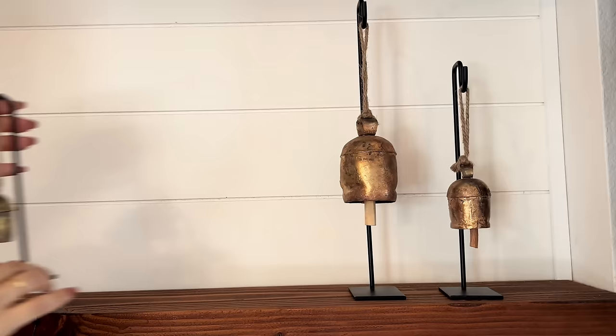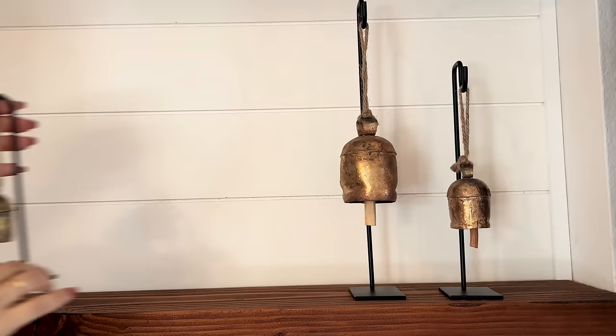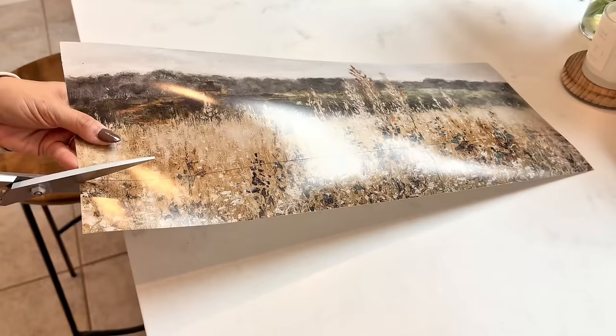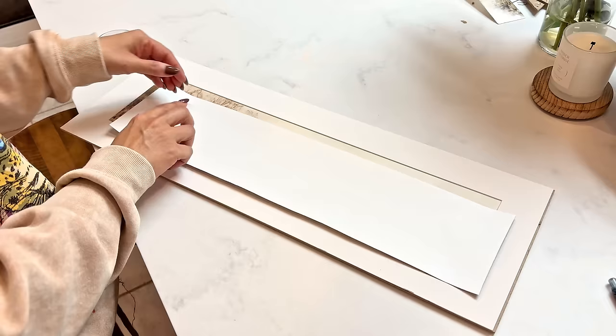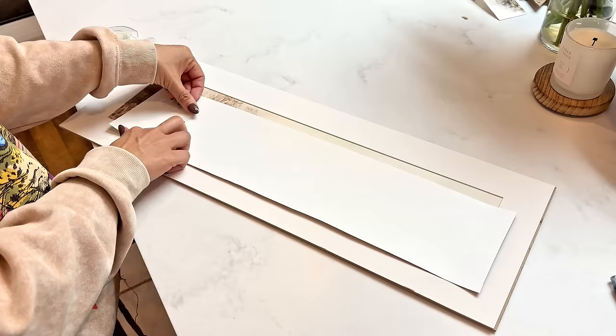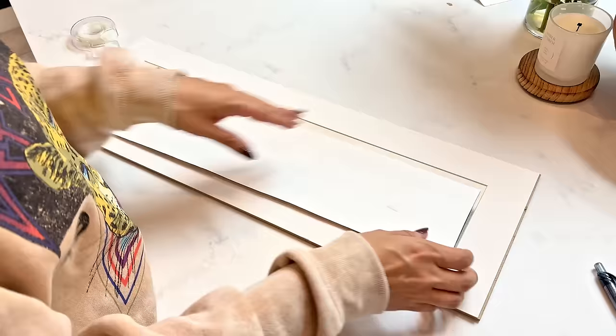For the shelf decor, I'm adding these beautiful rustic bells from Etsy. I also had a picture frame from Target — it's from the Hearth and Hand line — but the picture itself was very fall, so I went to CVS and printed out a spring print I downloaded from Etsy, cut it out, and placed it in the frame. Such an easy and simple way to update a photo and make it more spring-appropriate.